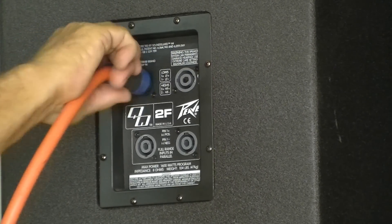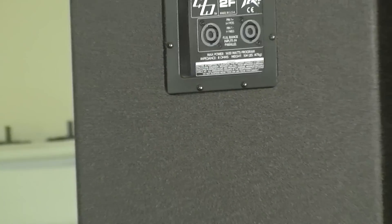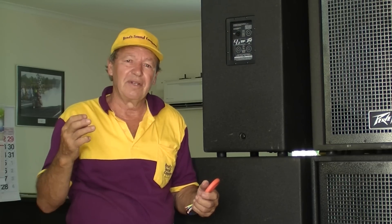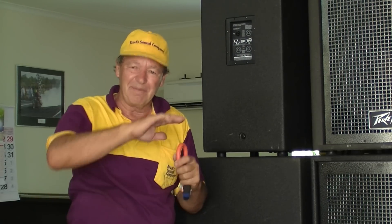Very effective system there. I hope you enjoyed the tour. We're going to make a few more videos in the coming weeks, going into detail on some of the effects racks and how we set the system up more technically. Okay, Brad Perry signing off from Brad Sound Company. Bye for now.